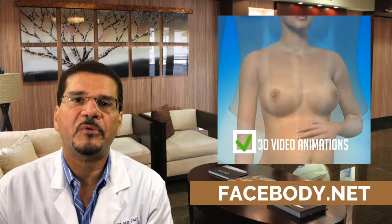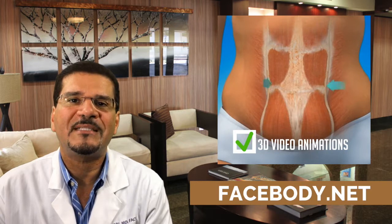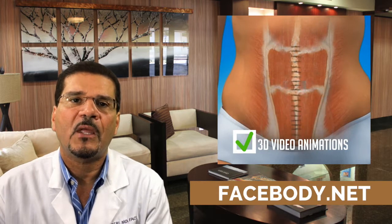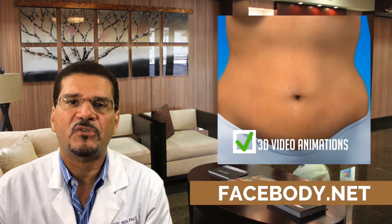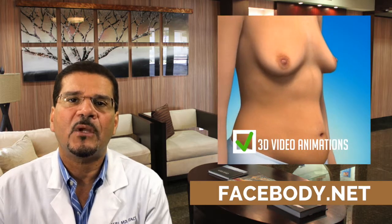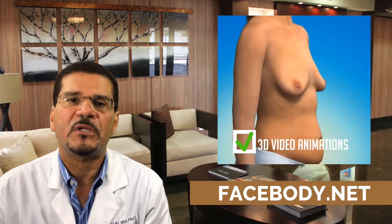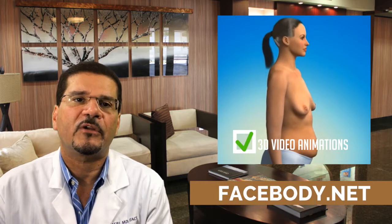I encourage you to click the link below to go to our website to find out more information about this procedure and others that we perform. Also visit our 3D video gallery, which highlights and discusses several surgical procedures, providing information on the goals and steps of each procedure. Thank you very much.